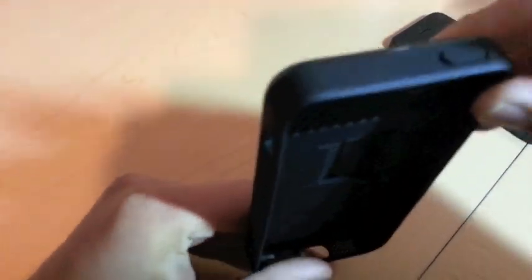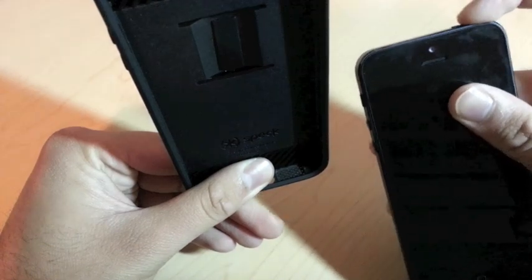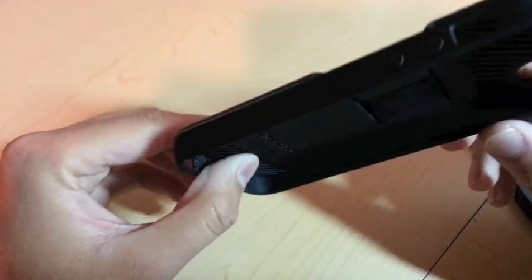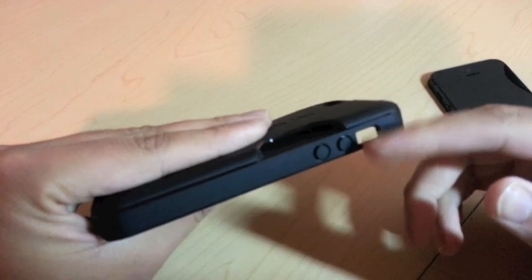This side is fully closed — there's nothing you can access there. The top is also fully closed. The only issue I had was pressing the power button, but I think that's just because my iPhone's button is kind of worn out — it's not the case's problem. On the other side you've got the cutout for the silent switch and the volume rockers.